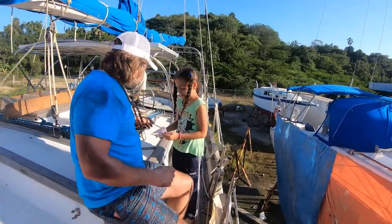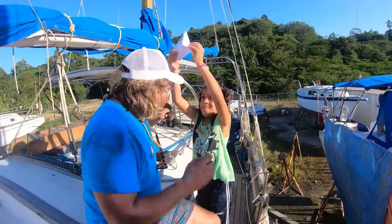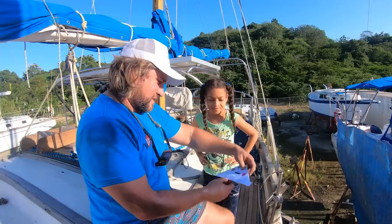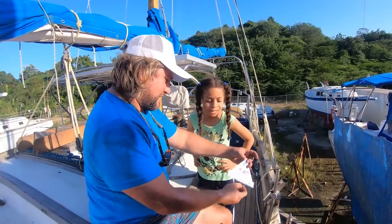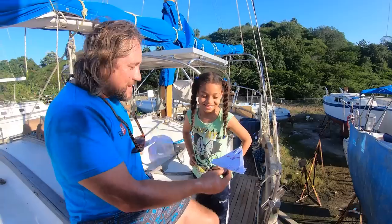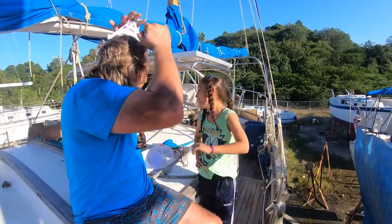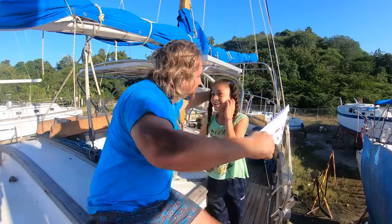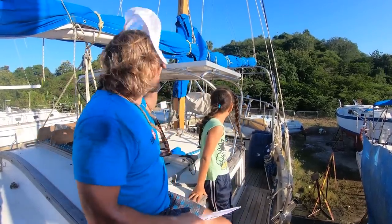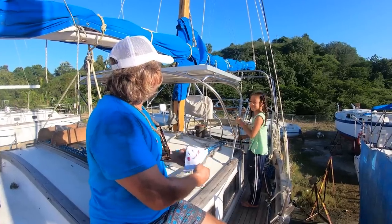Someone made a paper hat — 'barca de papel, no, it's a hat for me, thank you!' Good morning everyone. Stephan greets the crew and friends around the marina.